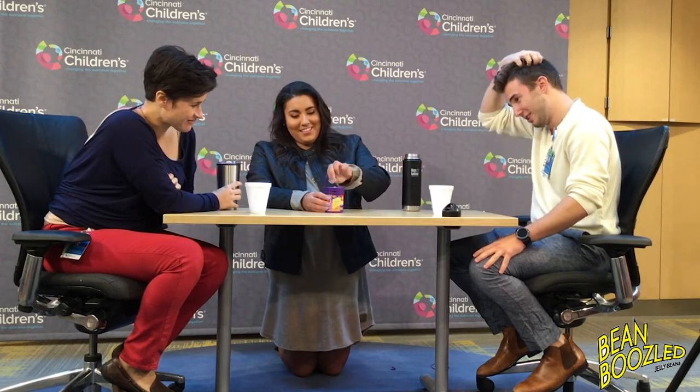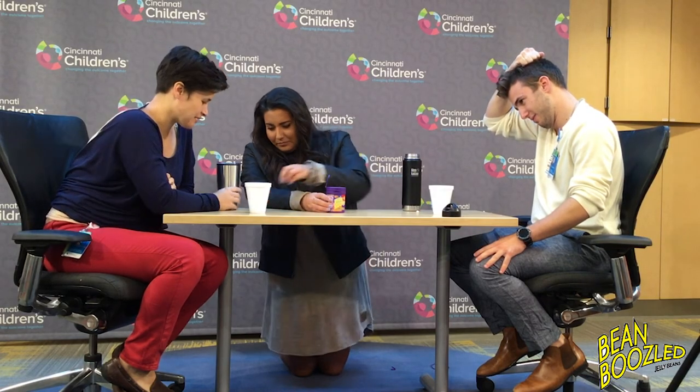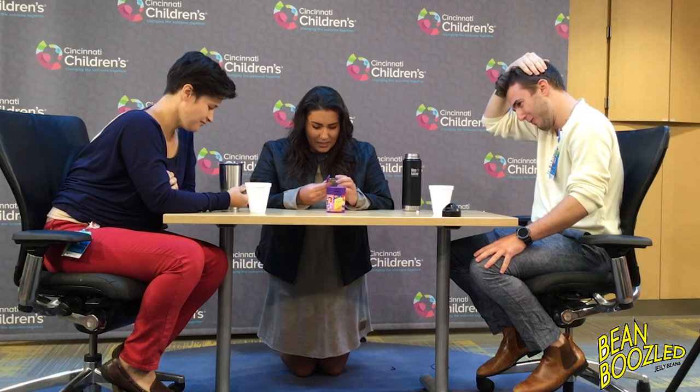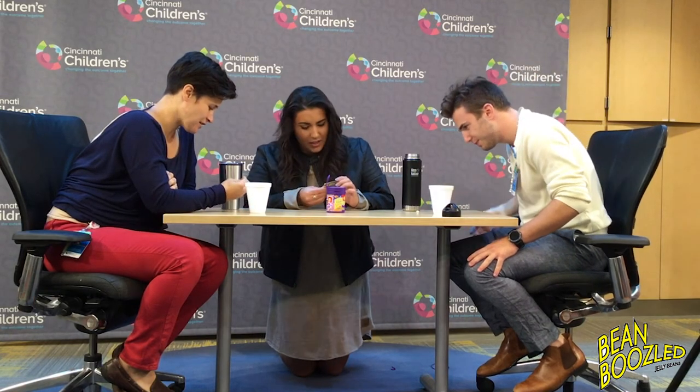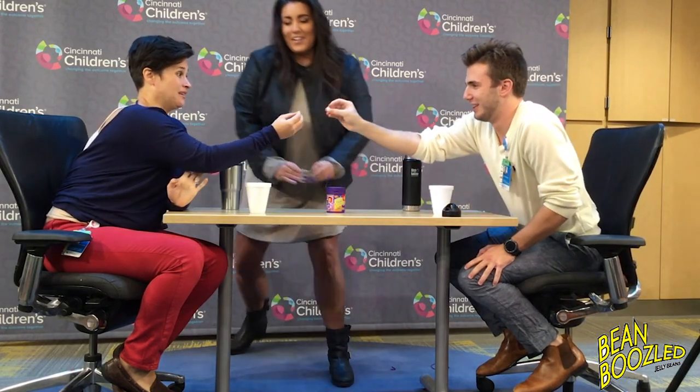Are we doing another one or are we done? We're gonna do one more. You get the white one this time. This one does not look appetizing. It's got a brown side on it — I think that's either booger or juicy pear. It looks like a booger. Alright, let's do it. I'm gonna step off screen. One, two, three.